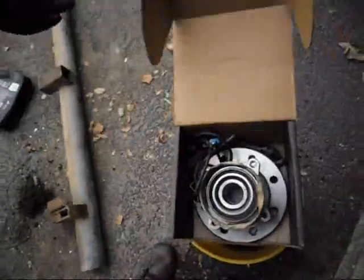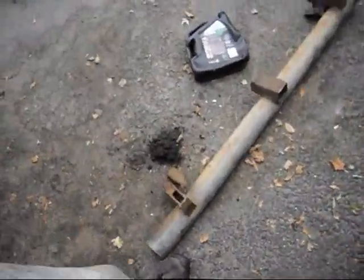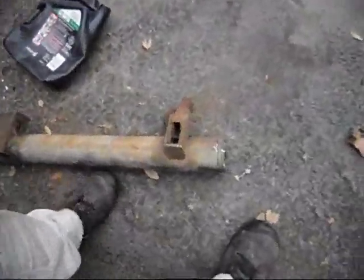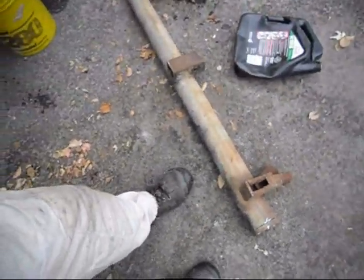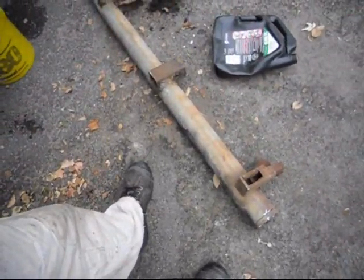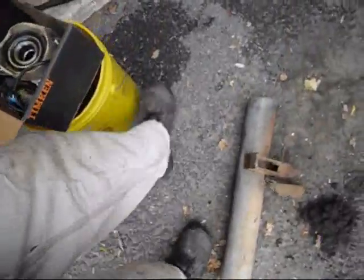Timken made in the USA wheel bearing. I just spent the last 30 minutes cutting a piece off this Toyota bumper I salvaged from a junkyard at least 10 years ago. I drove in there with the POS cloud truck — that's got to be 2005, ten years ago. I cut a piece of pipe and I made sure to cut it square.